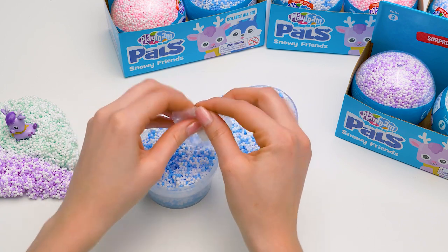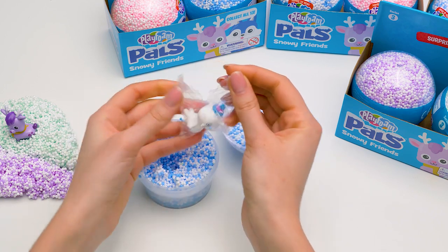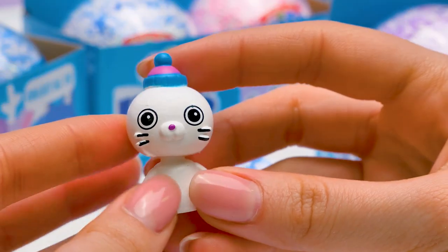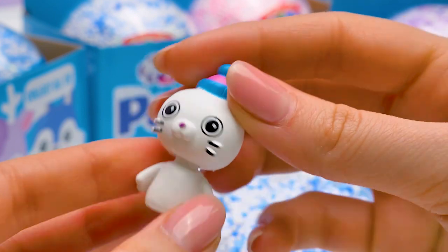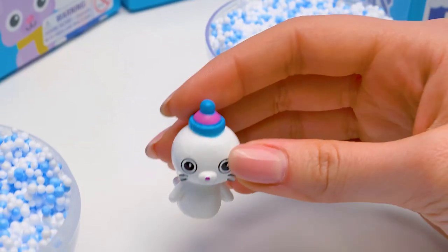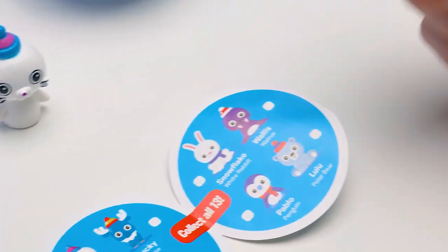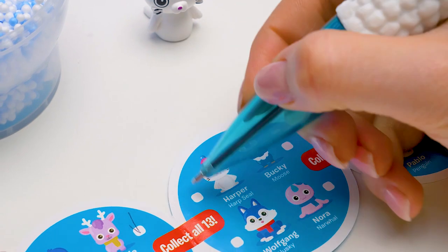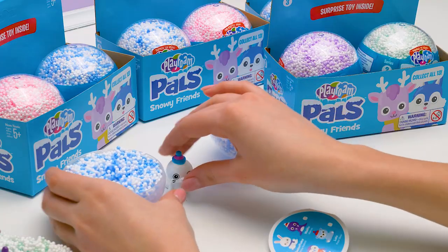Let's get the baggie out… And someone new and white! Another seal, perhaps? It's so adorable! It has the cutest little hat! It must be a fashion lover! So, who are you? Aha! Harper! A harp seal!